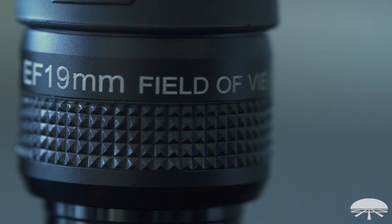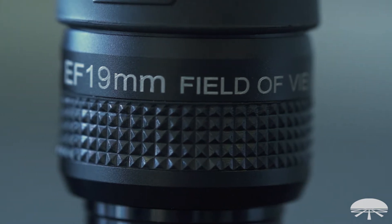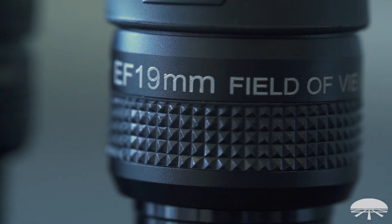Let's take a look at some of the features. Right now I'm holding two, but there's five in the lineup: an 8, 12, 16, a 19, and a 27. The field of view ranges from 58 degrees to 65 degrees, depending on which one you're looking at.